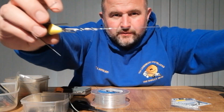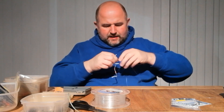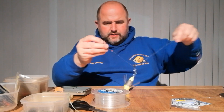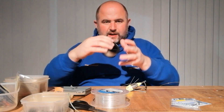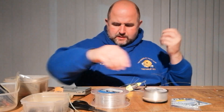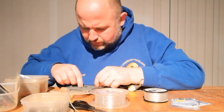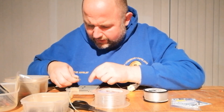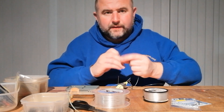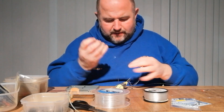The construction of this is really easy. I'm going to put my lead weight on there. On this particular one I'm going to use 40-pound Amnesia for the hook length. Like I said, you could have a couple of hook lengths ready-made. I'll just tie this one very quickly. This rig — I'm going to do it in under 10 minutes just to prove it can be done, no problem at all.